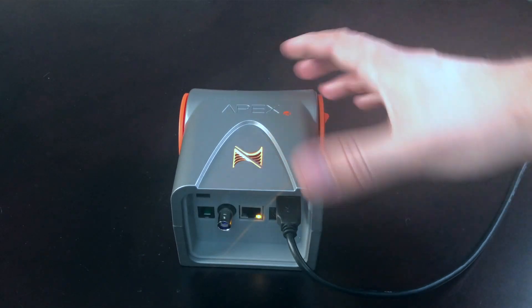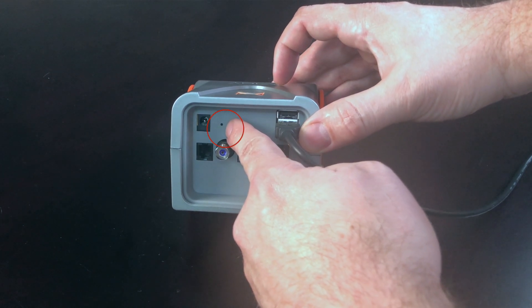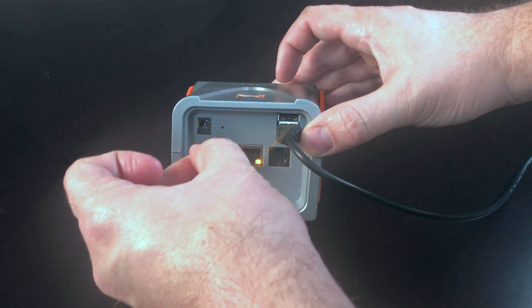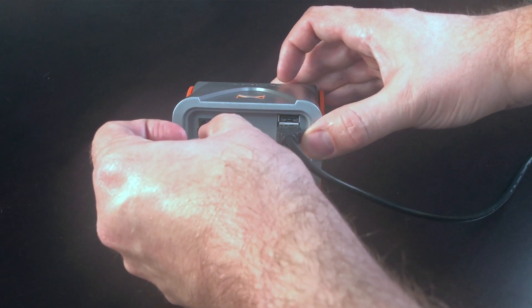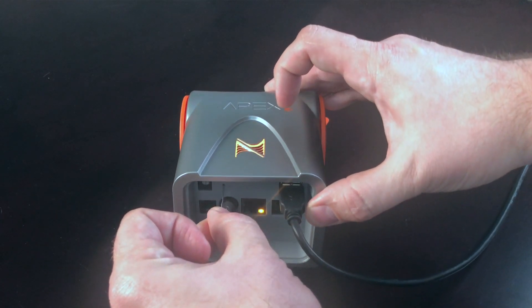The reset button is located just above the pH input in a tiny reset hole. I'm going to use something like a paper clip. You want to hold that reset button for 10 seconds, then wait till the status light turns blue and release the reset button.